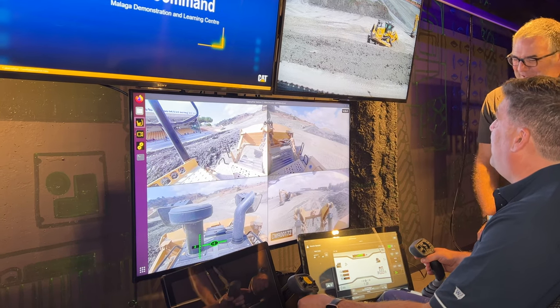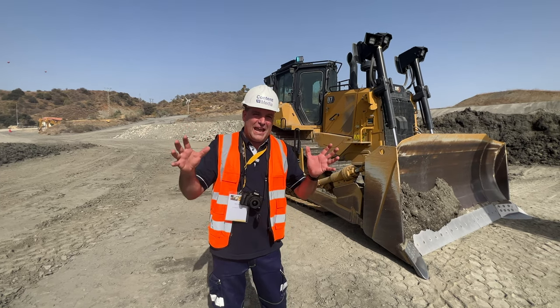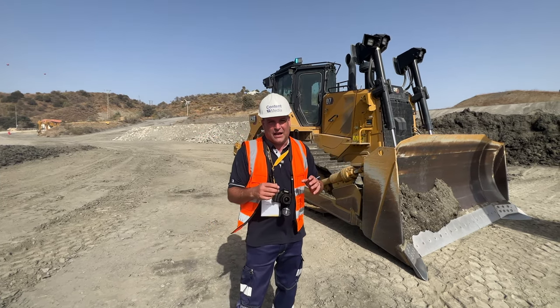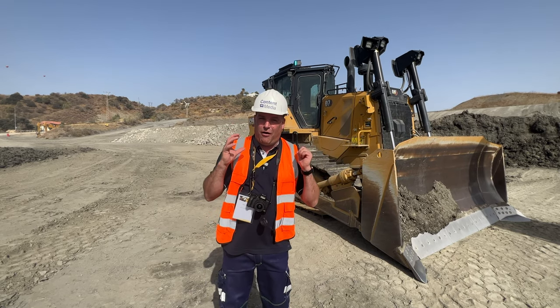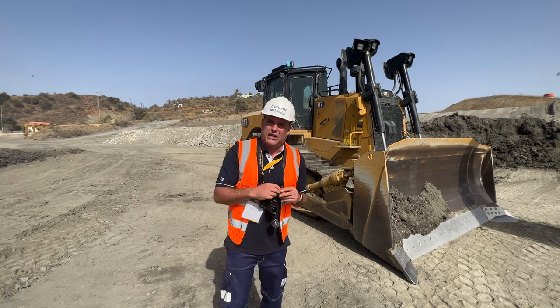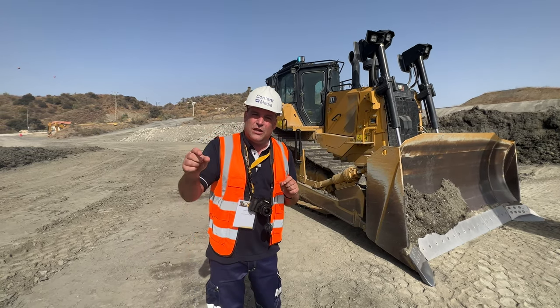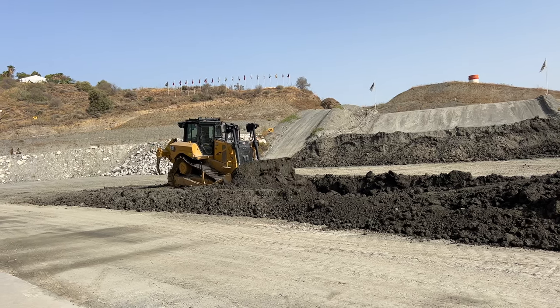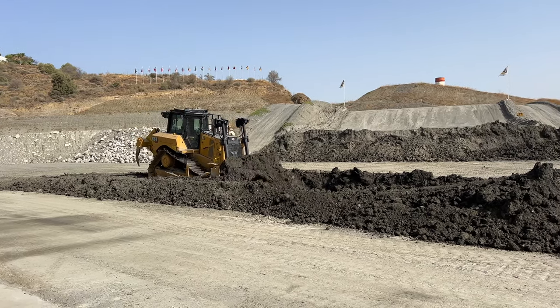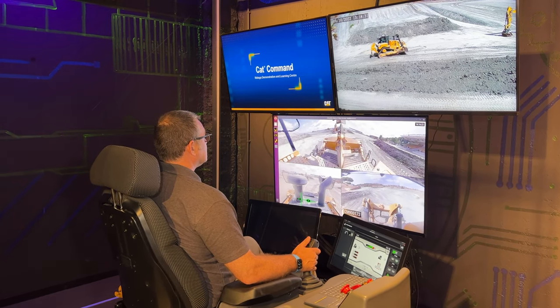I am operating a dozer. I'm Peter Haddock and I'm here at the CAT facility in Malaga. This D7 behind me has got no operator in it. It's got a CAT Command system on it, and I'm going to show you some of those critical features that turn this into a CAT Command machine that we're going to see being operated inside their whole new technology centre here in Malaga.